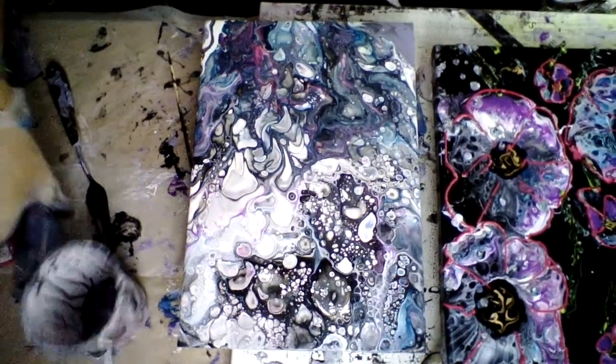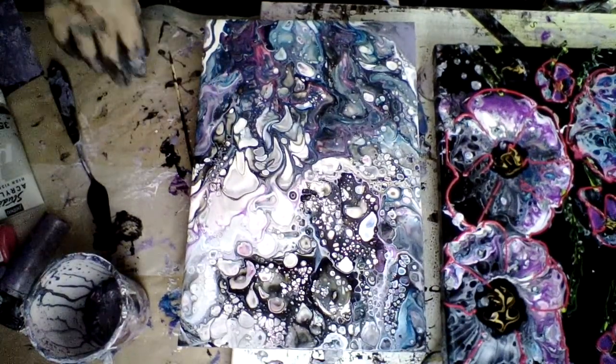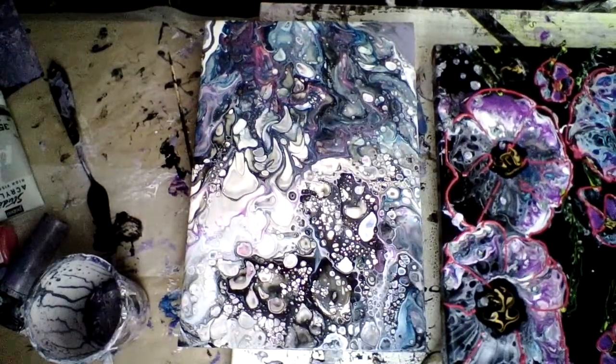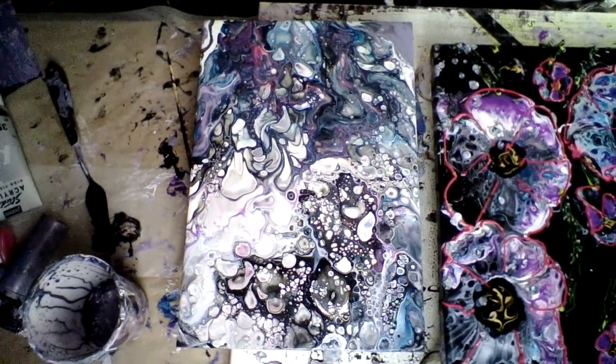That's it — quick pour, thanks for watching! This will be on my blog in a couple of days — Genie's Art Adventures, normal stuff. Thank you very much. If you've got any questions, just ask. Anything you'd like me to try, just ask and I'll do my best. Bye!